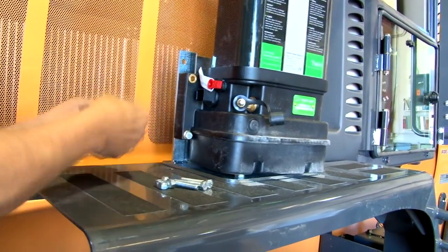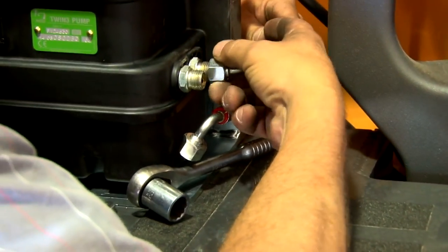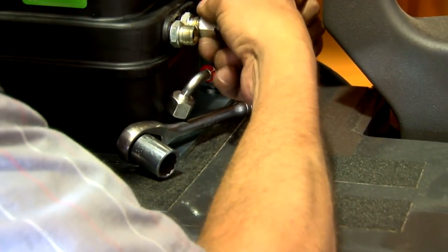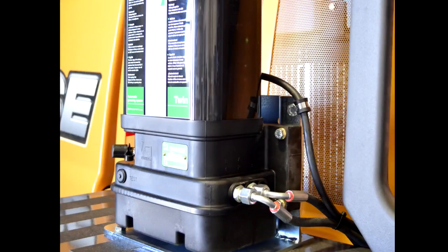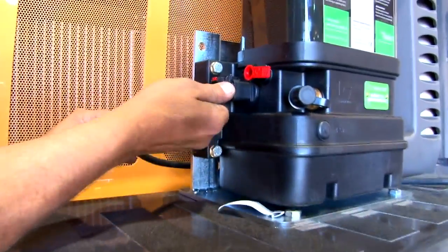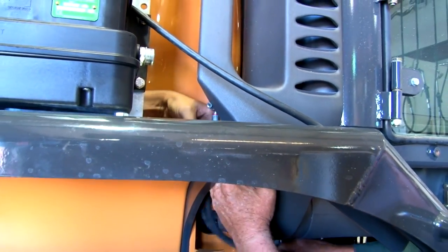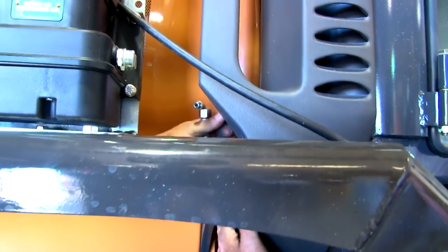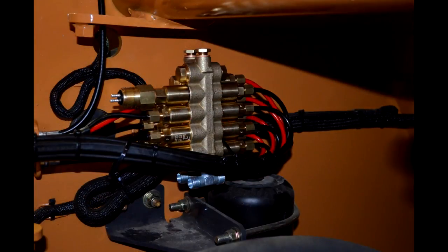Now it is time to mount the bracket and pump. Once mounted, run the main lines to the location of where the first block will be mounted. The pump cable will run with the main line to the location the cable will enter the cab. Run the pump cable behind the pump to route nicely with the main lines. Now it is time to determine the location of the first block in the center of the loader. This is referred to as the B1 block.